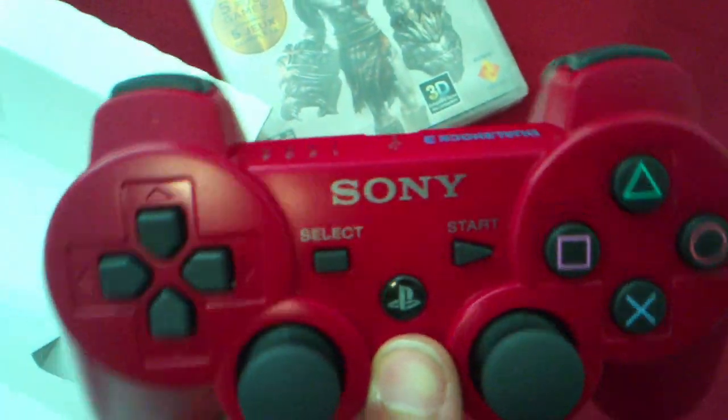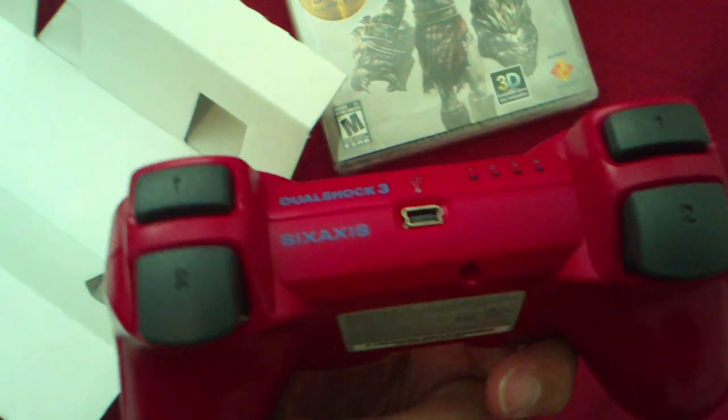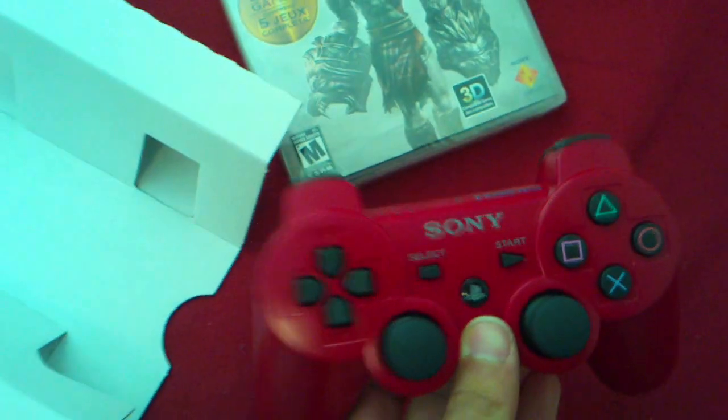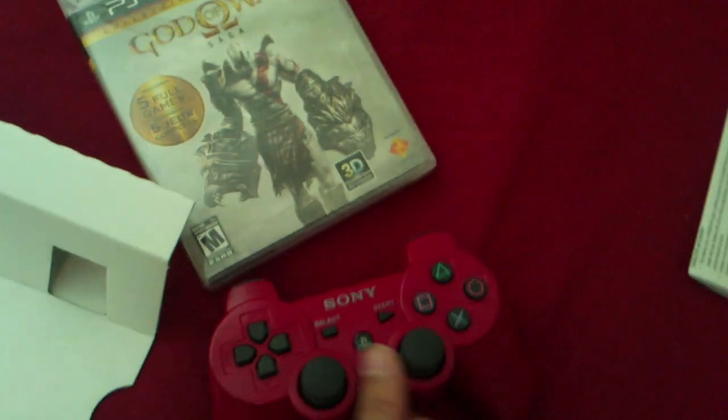Here it is — a Sony PS3 controller, DualShock 3. It's really nice, and I can't wait to be co-oping Tales of Graces F with my good buddy JT. I hope he sees this video — I'm actually going to tell him to watch this video.